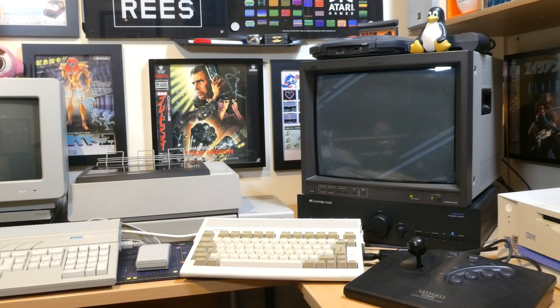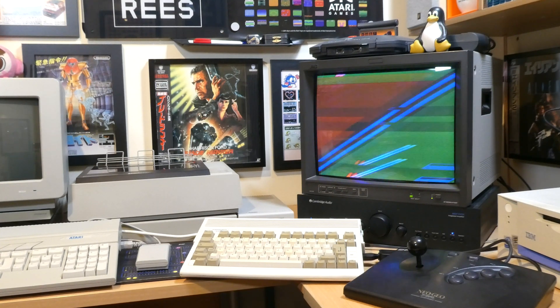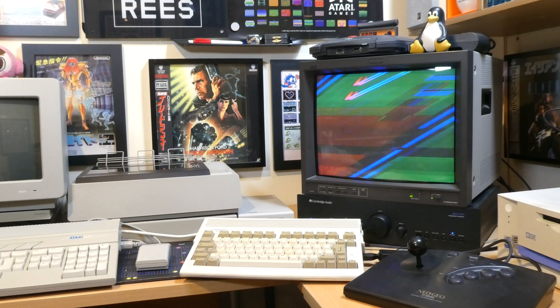Like I mentioned before, this mod also works with the Amiga, which is something of a first for my channel. I do indeed own an Amiga — it's been getting on for 40 years now, maybe we can finally bury the hatchet and learn to live together in peace. Unfortunately, as you can see, my Amiga needs some work, hopefully something I can address in the near future.